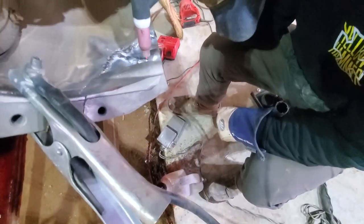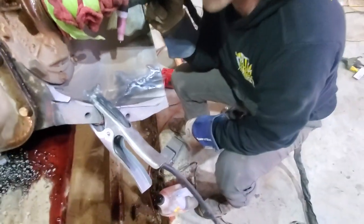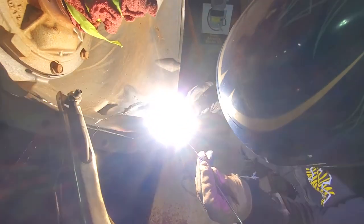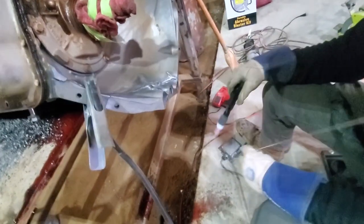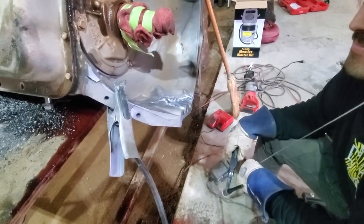Oh yeah, you can totally feel that — the door's open. I can see the arc just blowing out. It ain't good looking, but it's holdable. I'm getting some good penetration on it. Can you get me that other tiny stick? It just melted on you. I know you're supposed to hold the arc on it — I don't think it's been making much of a difference.